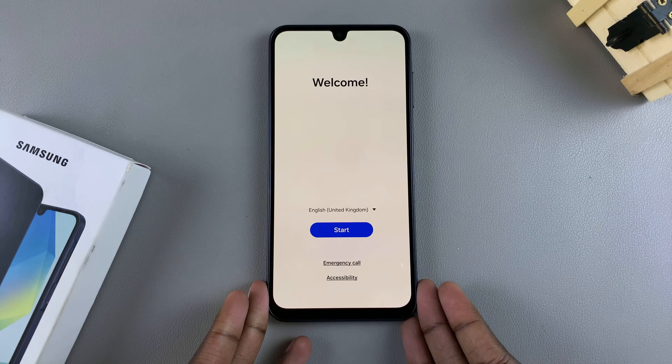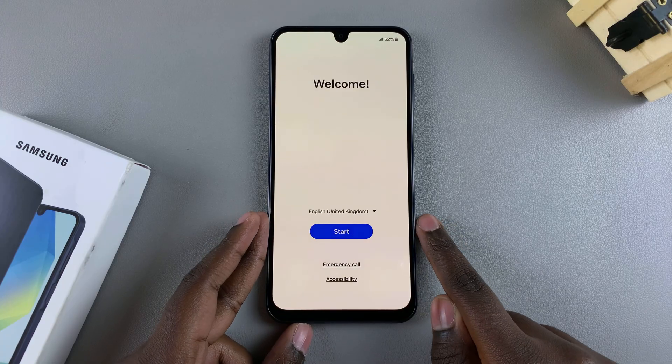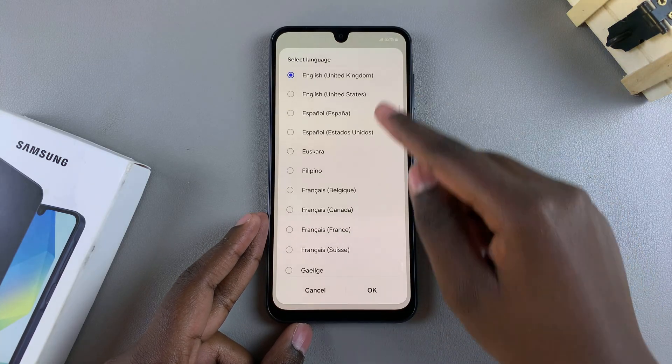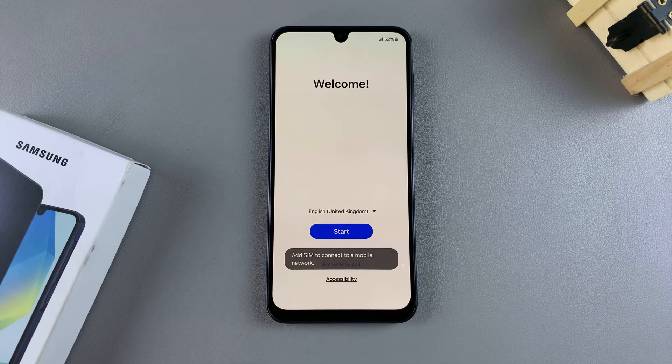Once you've turned it on, you'll be brought to the welcome page. So choose your language. Currently mine is set to English United Kingdom, but I can tap on the dropdown arrow and then select a different language from the list provided. Once you've selected your language, tap on start to continue.